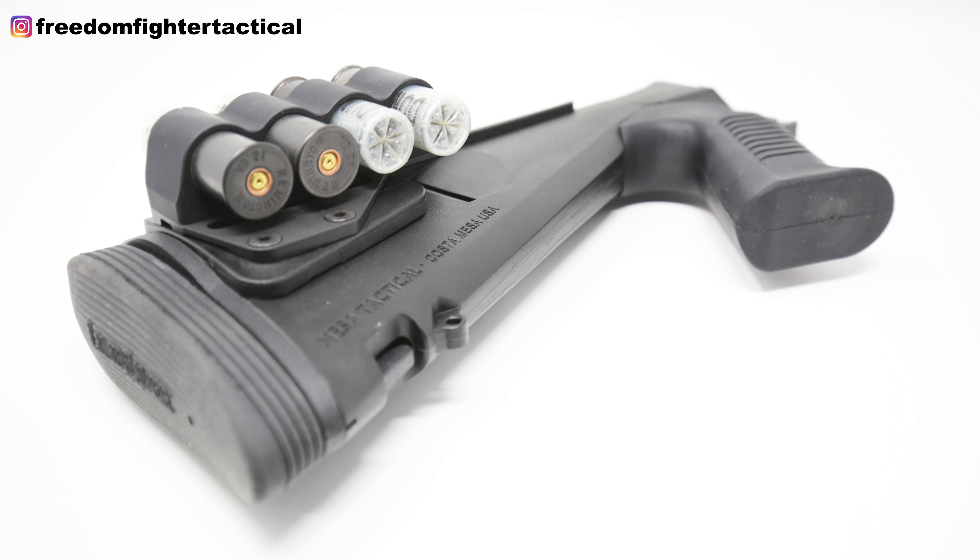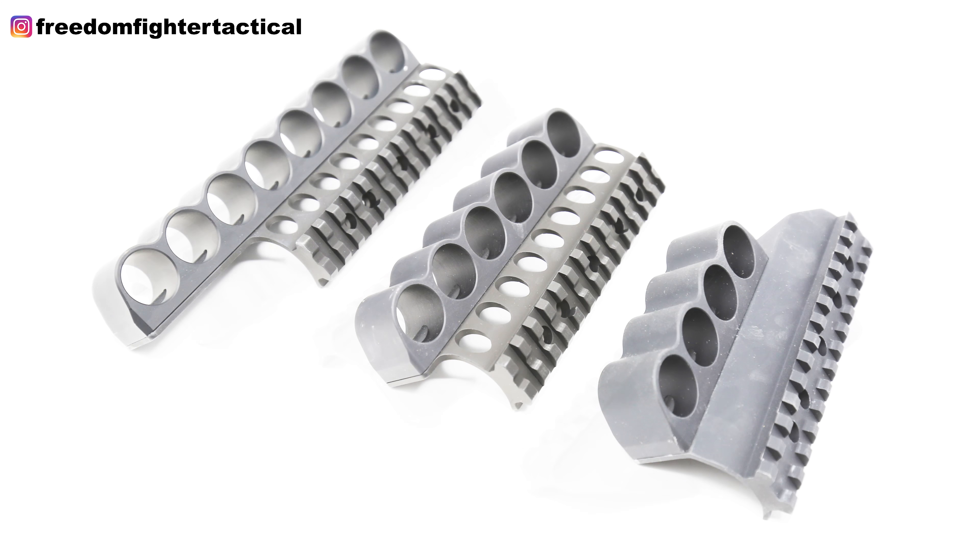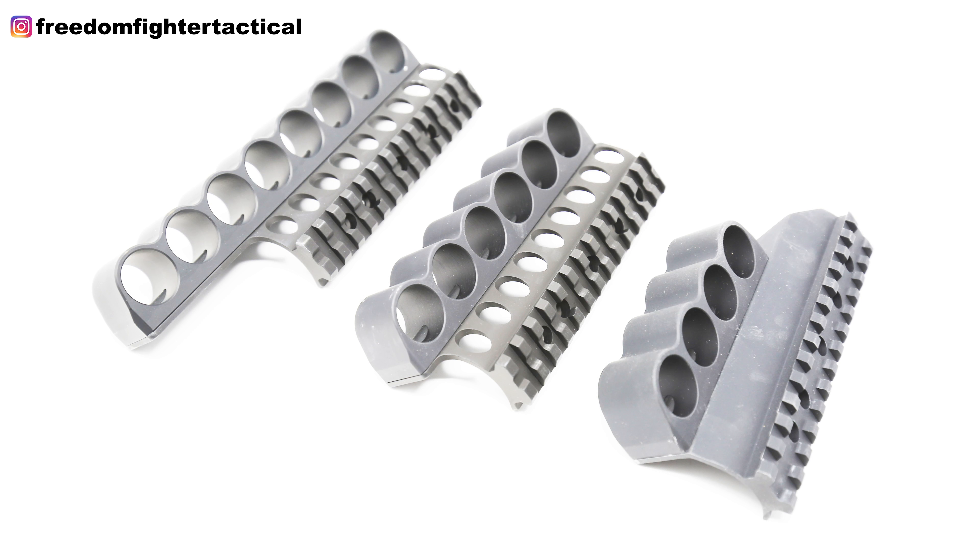All Benelli M4s can have the receiver-mounted side saddle. On the receiver side saddle, you've got 4, 6, and 8-round options in aluminum, and then you've got the 6-shell polymer side saddle — I'm really fond of that one because of the weight. I like polymer better than aluminum, but with polymer you only have the 6-round. If you want 4 or 8, you have to go aluminum. On the Urbino stock, you've got 4 and 6-round choices — no 8-round — and they are aluminum.